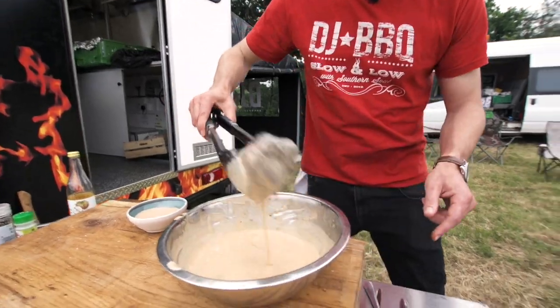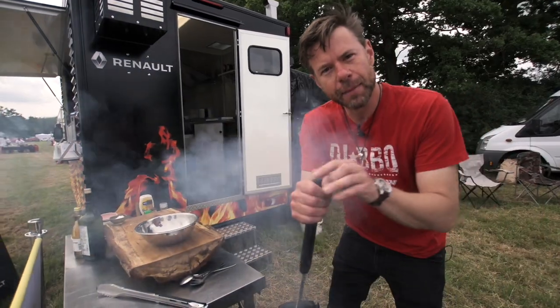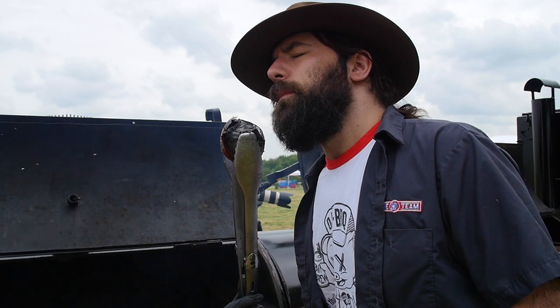Today we're going to do a pork tenderloin with purple sauce. What's purple sauce? Well, my boy Chris Taylor in there — he looks like Gandalf's bastard nephew.